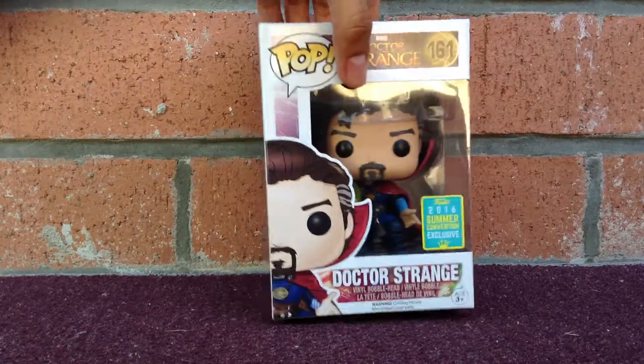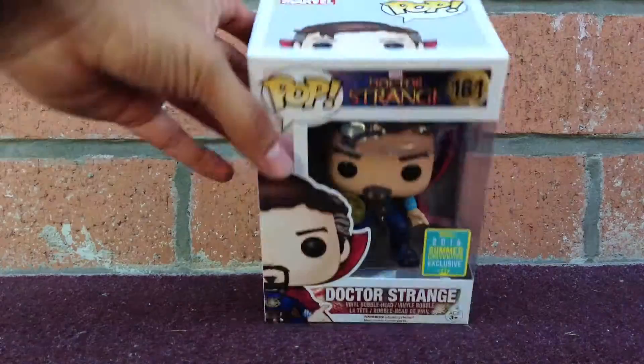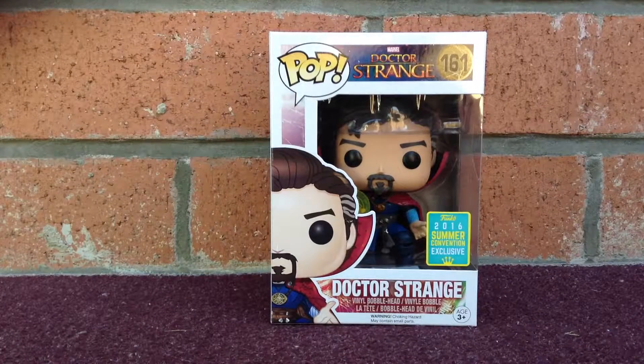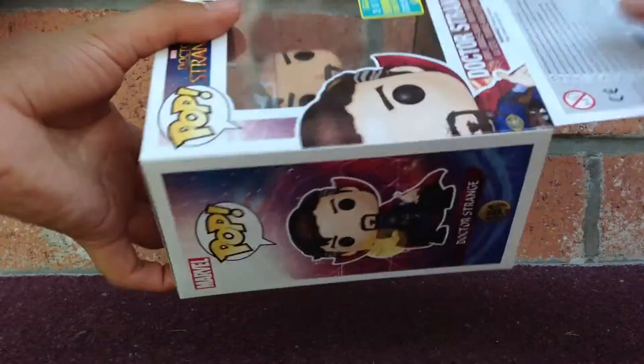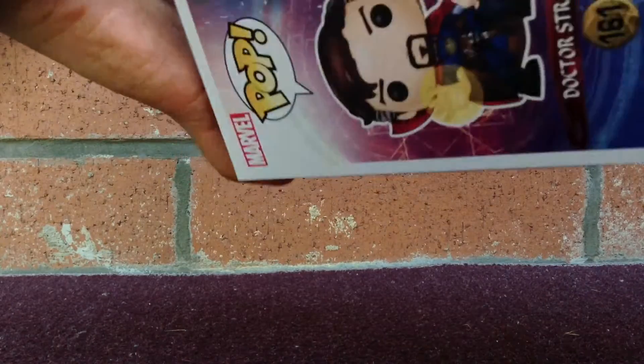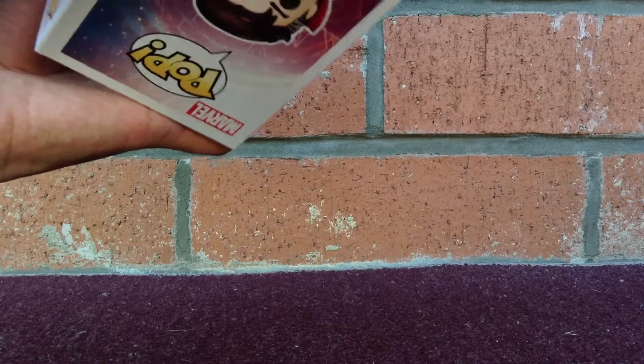I'll show you guys the side of the box, the front part, and the top part. He looks really cool guys. I'm going to go ahead and open it up and show you guys how he looks. Just give me a moment — we'll open it up very slowly; I don't want to damage this box.